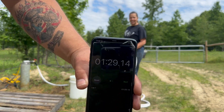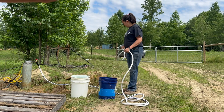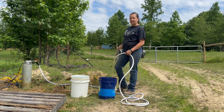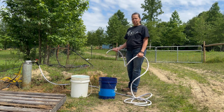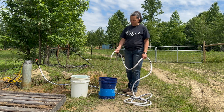Show them the clock — hopefully they can see that. Okay, we're going to reset and now we're going to do the other bucket at full pressure and see what we get. Here we go, we're going to do full pressure this time and see how long it takes to fill up this second 5-gallon bucket. Oh there it is — start!